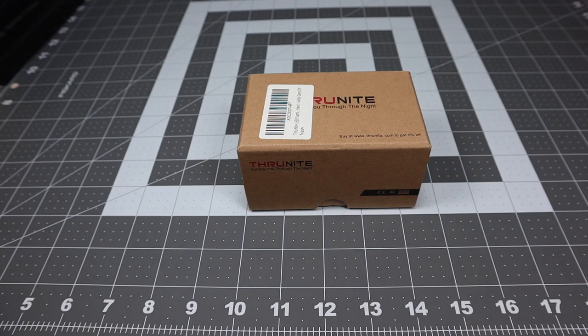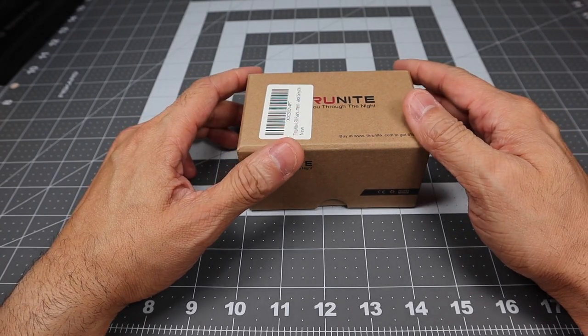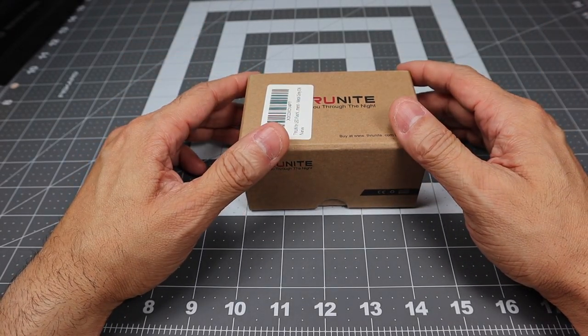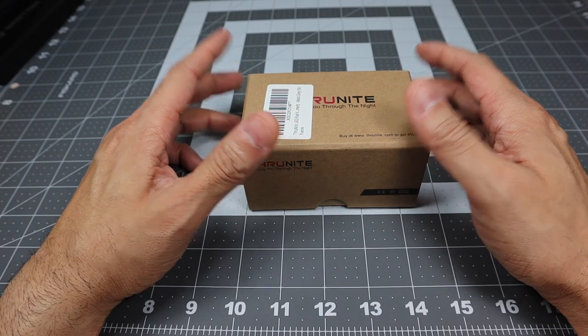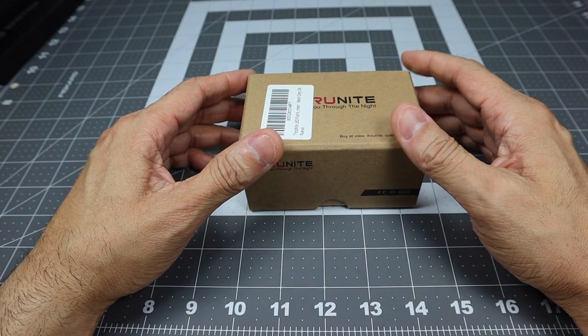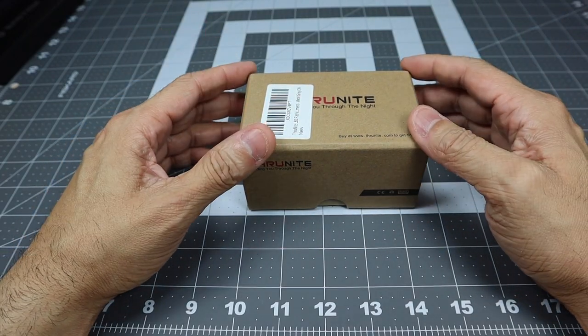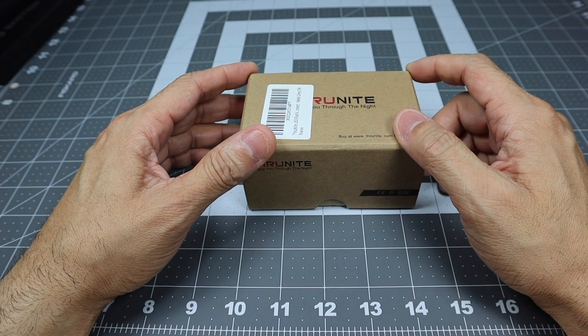Hey guys, I've got a new video for you today and we're going to be looking at a new light from ThruNight that they sent over so I can check out. I've been using it off and on for a little over a month now.